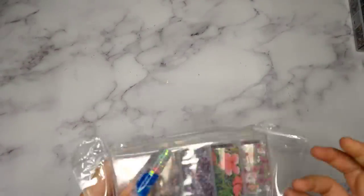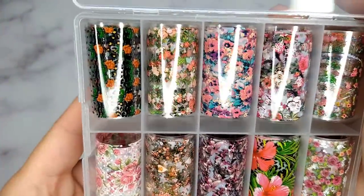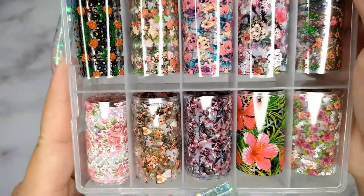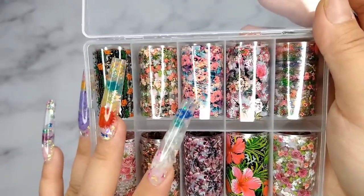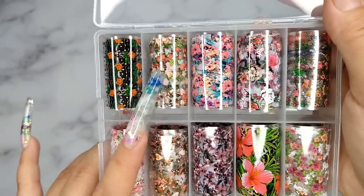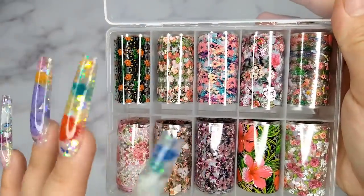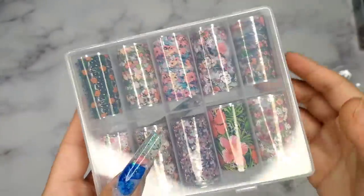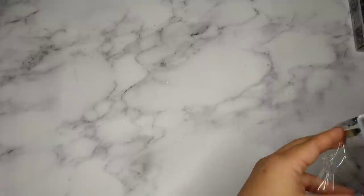The second item from Shein is another transfer foil — the flower one. I thought this is so cute and colorful and beautiful, and I'm definitely going to use it for spring and summer. They are so affordable — most places sell transfer foils for around ten dollars, but on Shein I believe it's only about three or four dollars. Definitely a bang for your buck. I'll try my best to link everything I got in the description below.